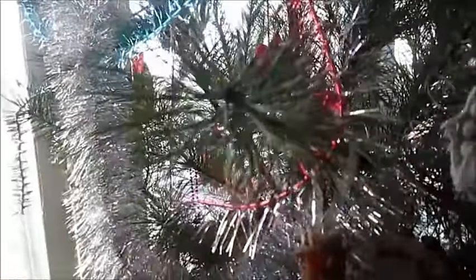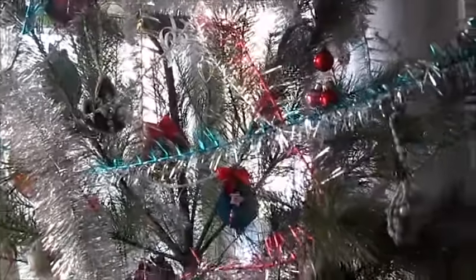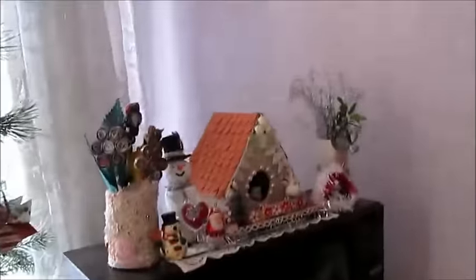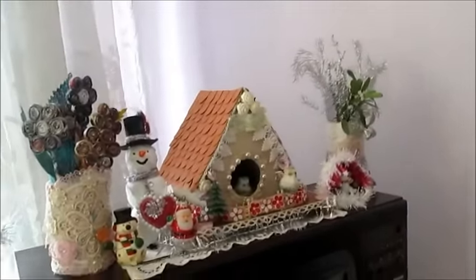I have nothing special, nothing new — just what I used in previous videos. So this is my Christmas decoration. Actually, we don't make many decorations for Christmas in Romania, only a Christmas tree and some things. I made a small Christmas decoration on the TV.